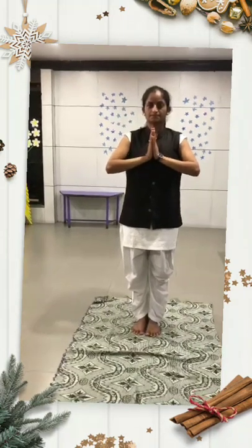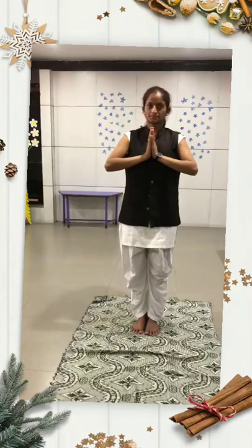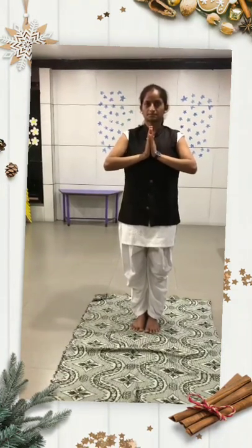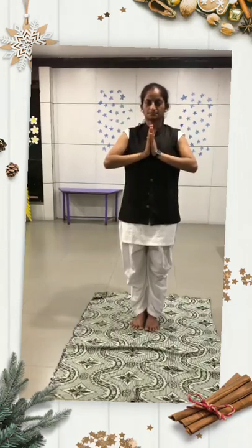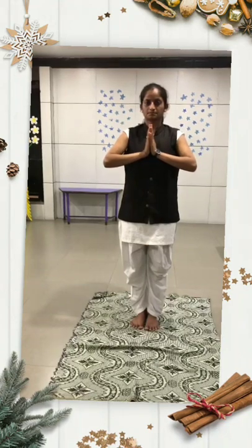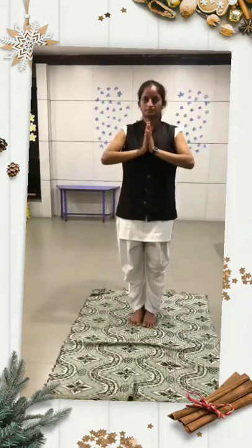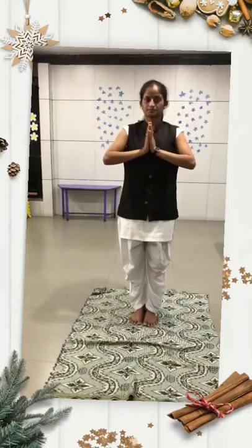तो बच्चों इसी तरह से यह सूर्य नमस्कार किया जाता है। इसको करने से व्यक्ति का शरीर सुडौल, आकर्षक और सुंदर बनता है। तो बच्चों इसी तरह से यह सूर्य नमस्कार आप सभी अपने आप भी करें और साथ में अपने घर में सभी को बताएं।